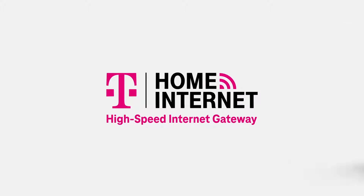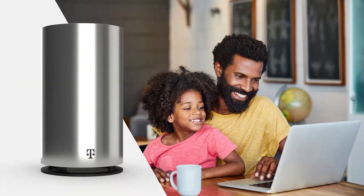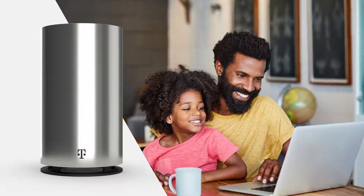Welcome to T-Mobile Home Internet. Here are some quick tips on how to get the most out of your new home internet equipment.